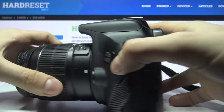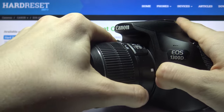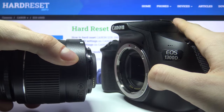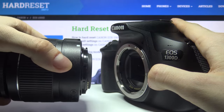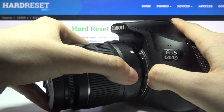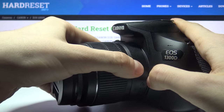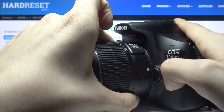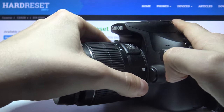First of all, push down this button and open it. If you want to put it back, you need to place it back here and turn it until you hear this sound. Now you can take it off.